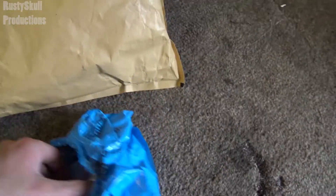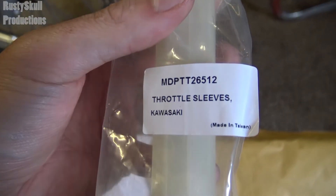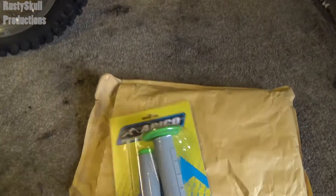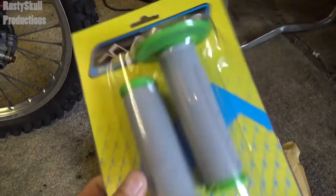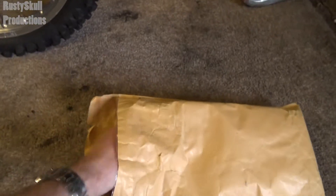Let's have a look to see what we've got here. We've got a few bits and bobs for this KX80. We've got a throttle tube — throttle sleeve, Kawasaki — should be fine. We've got a set of grips, nice green ones. If you had a good grip, I'd probably have some other ones myself.